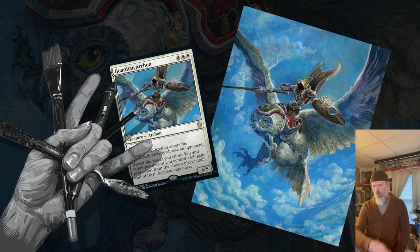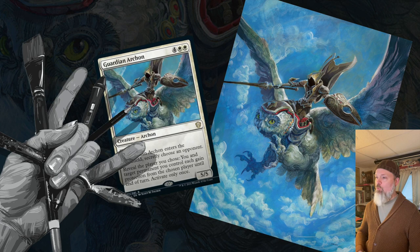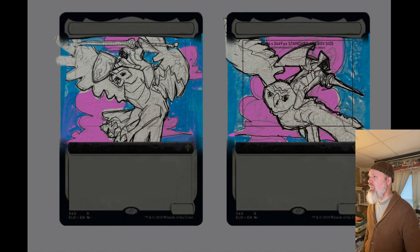Hey folks, welcome to another rip-roaring adventure in painting, this time for Magic the Gathering for the card Guardian Archon for the Strixhaven set that just came out. If you guys dig this kind of content, feel free to like and subscribe and spread the word because I talk about this stuff all the time. All right, here we go.